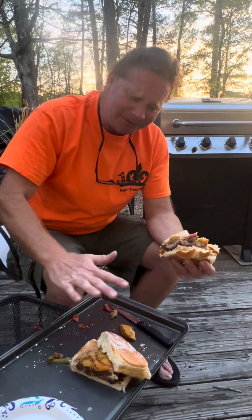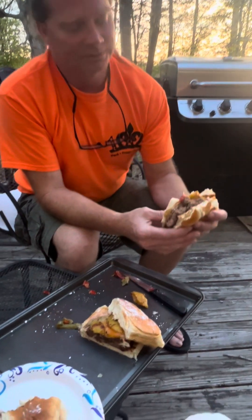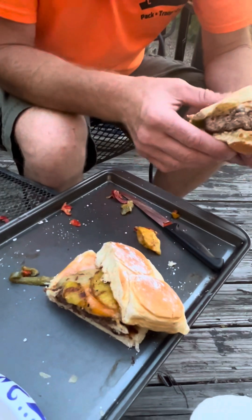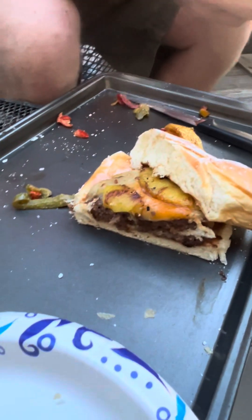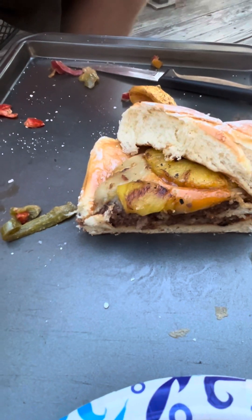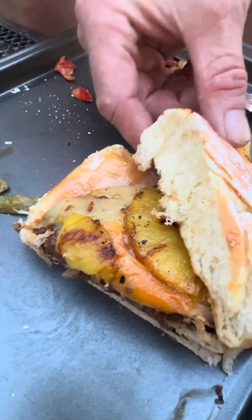Then for your hamburger buns, all you're doing is getting Hawaiian rolls. You wanna flatten them down, beat them. Put a little bit of powdered sugar on them. Just put it all together — put some onions and bell peppers on it. Call it good. Oh, and the cheese: Pepper Jack and Colby Jack. Y'all see them pineapples right there, how they're nice and seared.